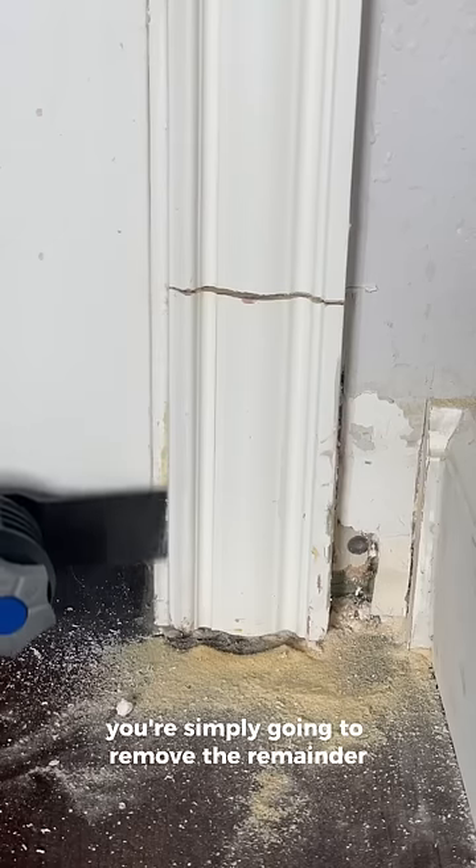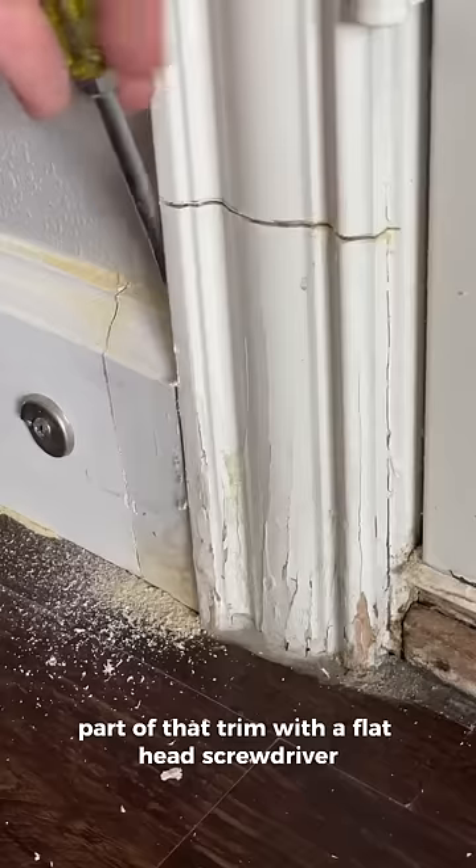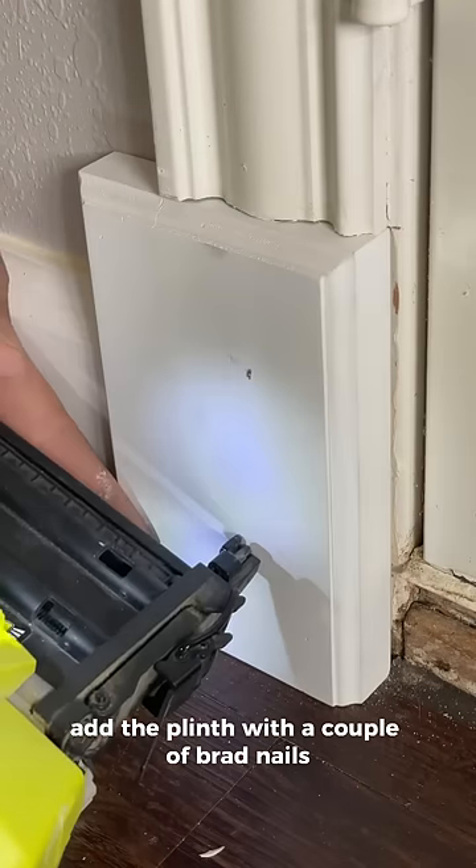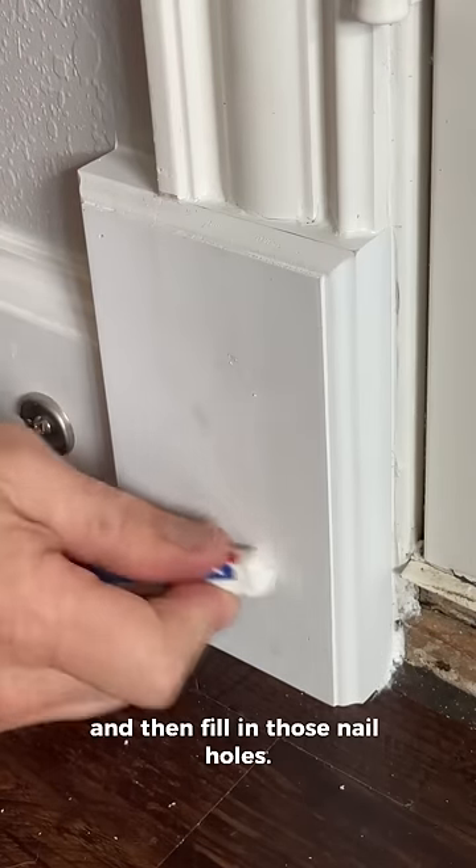Once you've made all your cuts, you're simply going to remove the remainder part of that trim with a flathead screwdriver, clean up the area, add the plinth with a couple of brad nails, a little bit of caulk, and then fill in those nail holes.